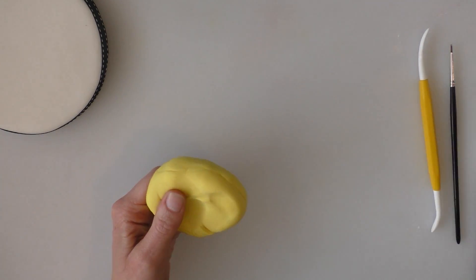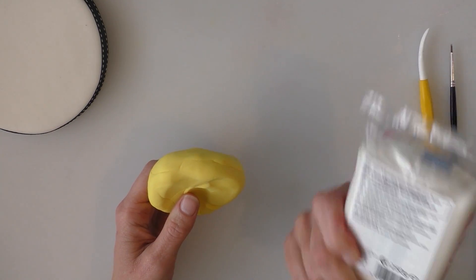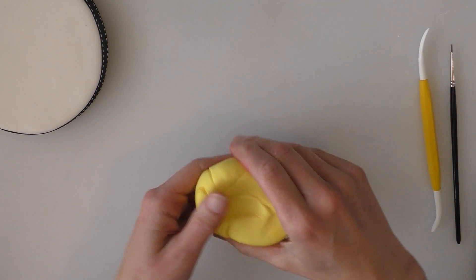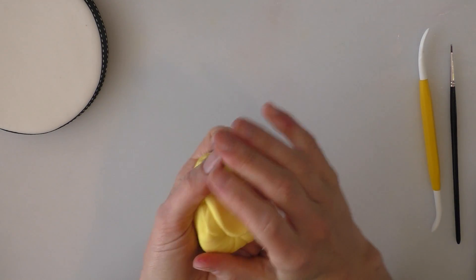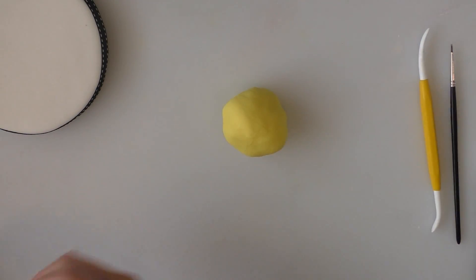I've got some modelling paste that I've just dyed yellow, this one's a Renshaw's. It is really firm so just give it a knead before you start using it. If it gets a bit dry and cracks just add a little bit of Trex or shortening to it. I'm not going to use all my yellow as I need to save some for arms and legs.